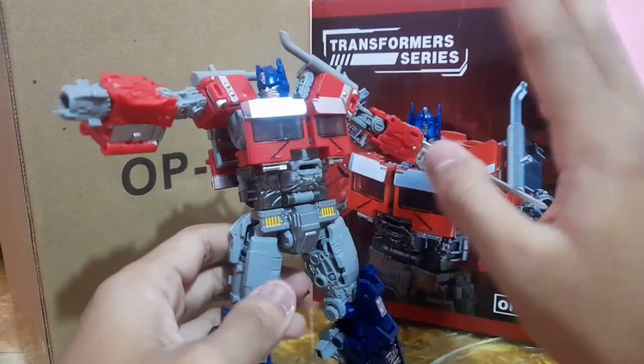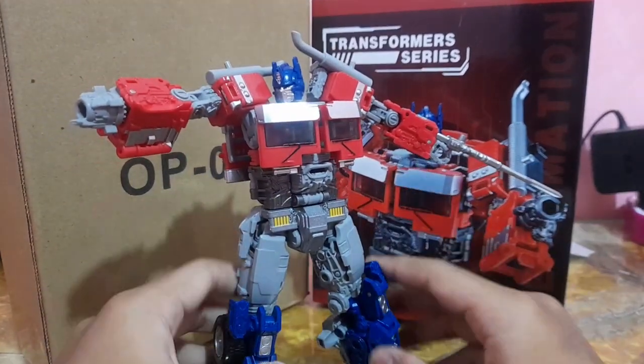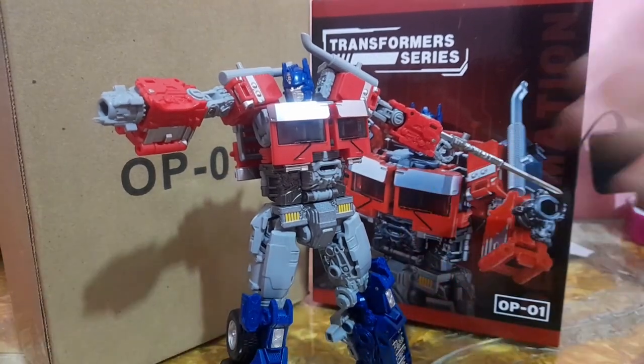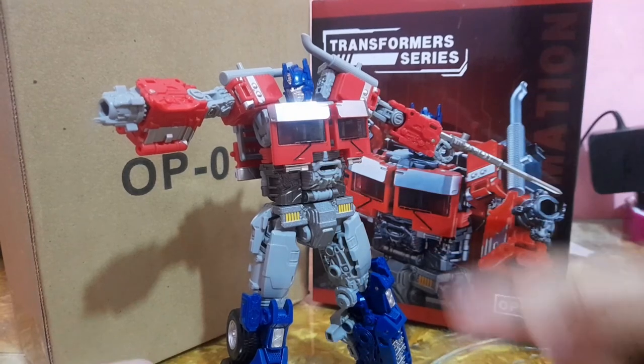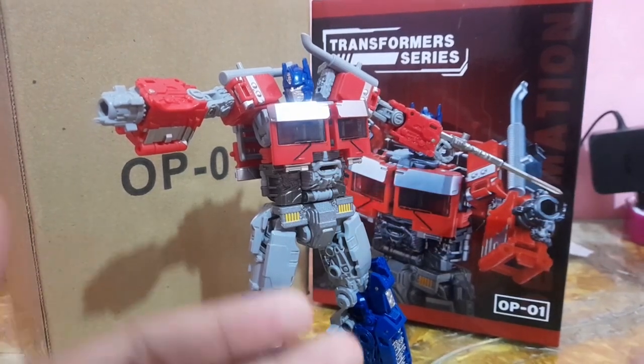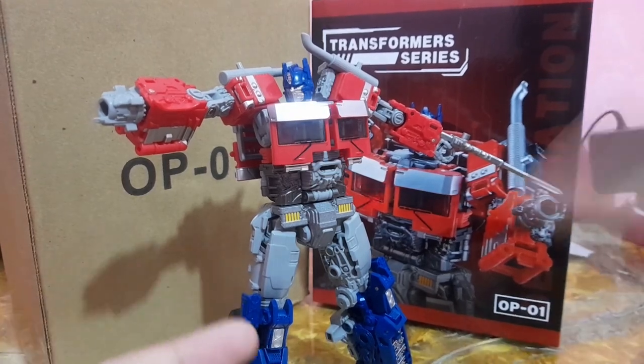You get die cast pieces, nice plastic, tight joints, and no loose bits whatsoever. This is the 10 out of 10 figure in my entire collection. Thank you so much for watching this review. I hope you find it useful — make sure to leave a like and subscribe, and I'll see you guys next time.